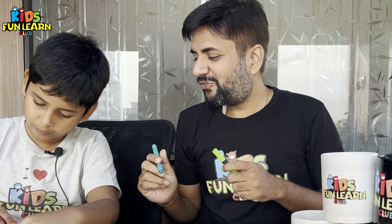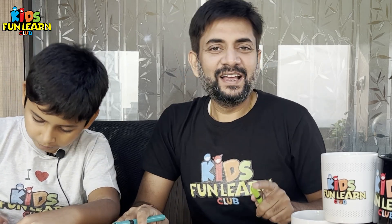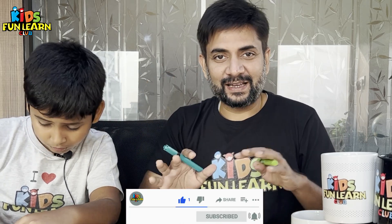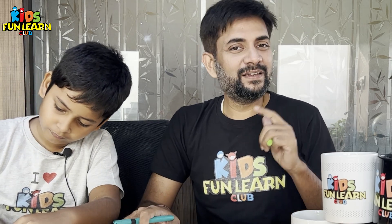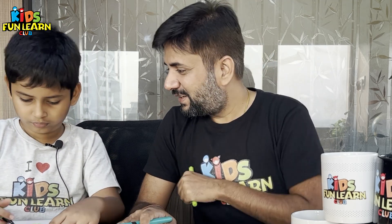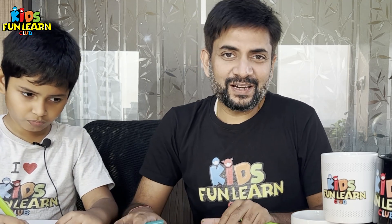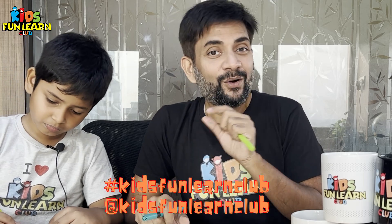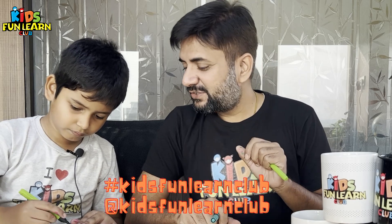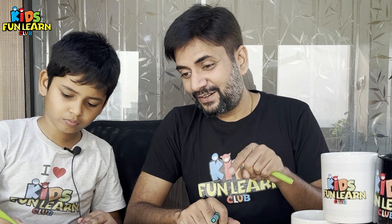I'm going to finish off your colouring. I'm going to tell you how you can win your birthday gifts — just like this channel, subscribe, and comment. Tell us how you want to see this video. The first 5 comments will be featured in our next video. If you want to share your drawing with us, tag us on Instagram at kidsfunlandclub with the hashtag kidsfunlandclub.